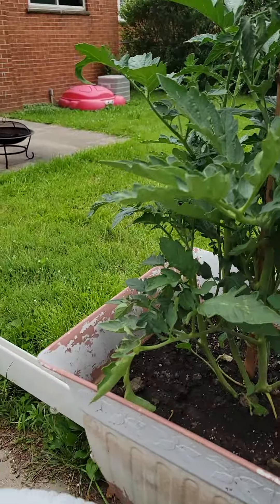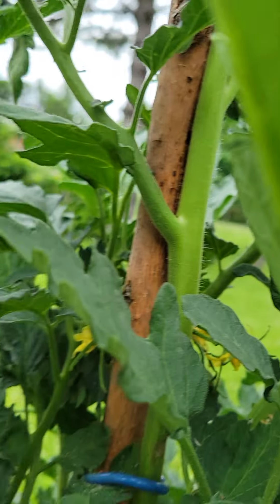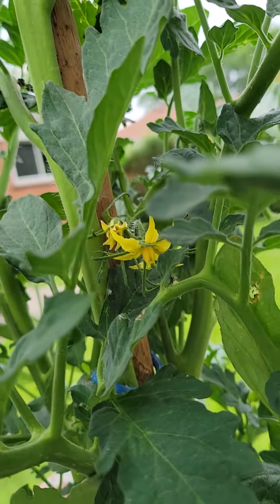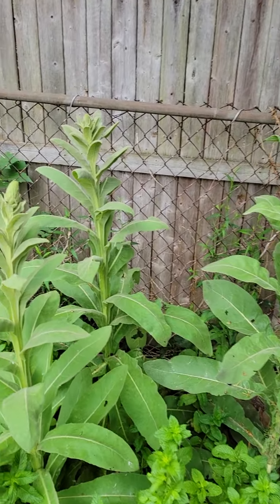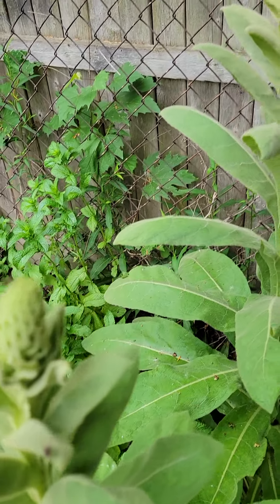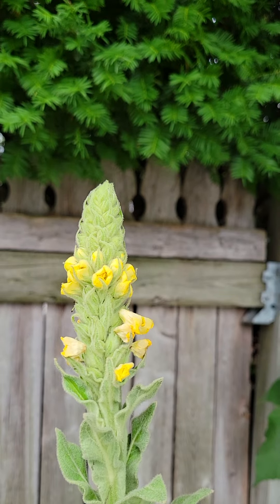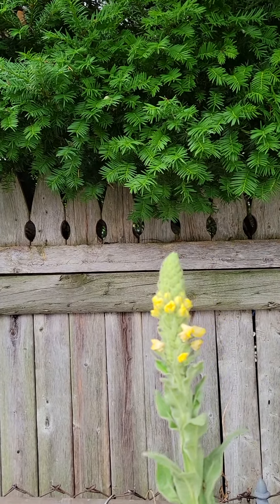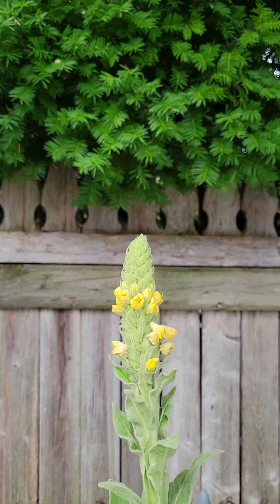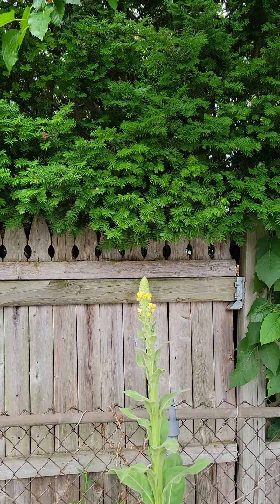Our tomato plant is still going — we got some yellow buds in there, yellow buds signifying we're gonna have some tomatoes soon. Then over here our mulling plant is doing pretty good; this guy here is flowering. That thing's over about five feet tall — yeah, that's a six-foot fence behind it.